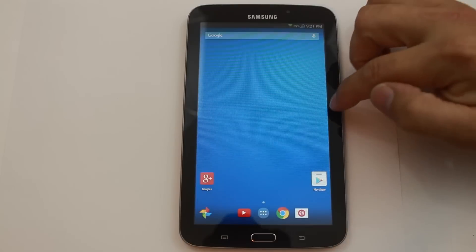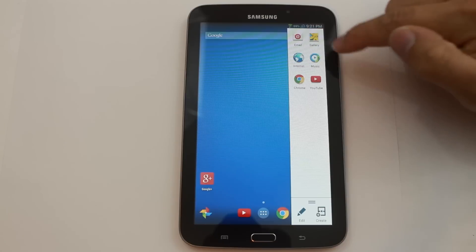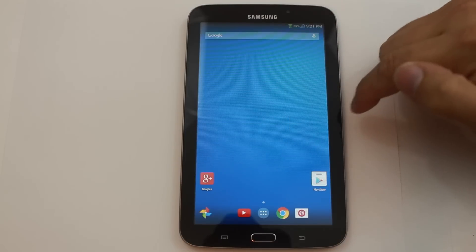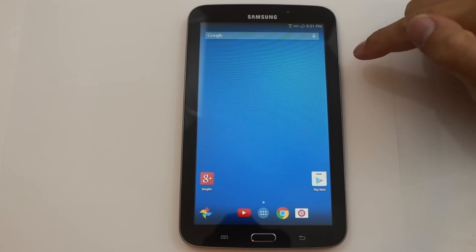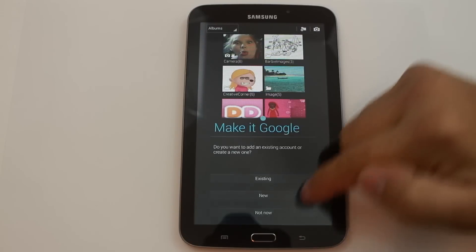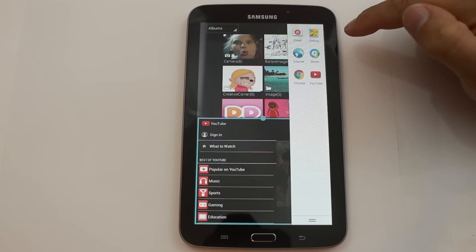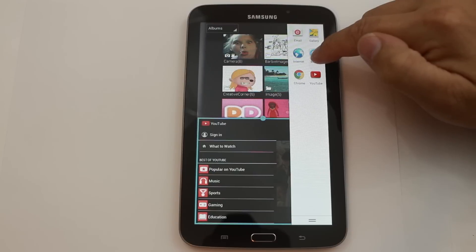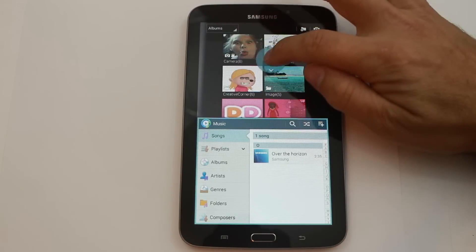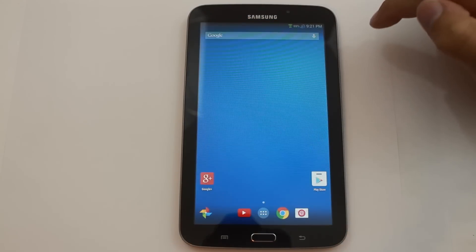You have your multi-window stuff, so we can go ahead and open — let's say gallery. Let's see how this actually works. It's looking at Google applications, but here's YouTube. You've got a couple different things you can move around. Let's do Music. Very cool — I like it. You can move them up and down. Nice, very nice — definitely sweet.